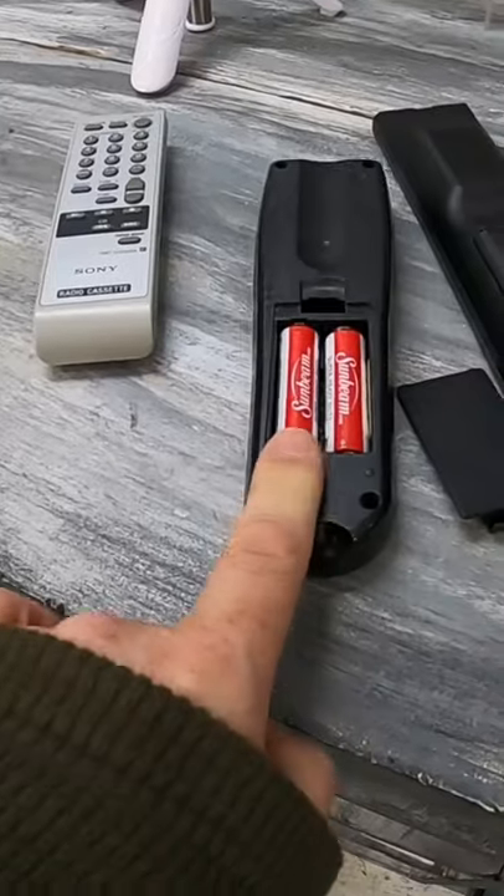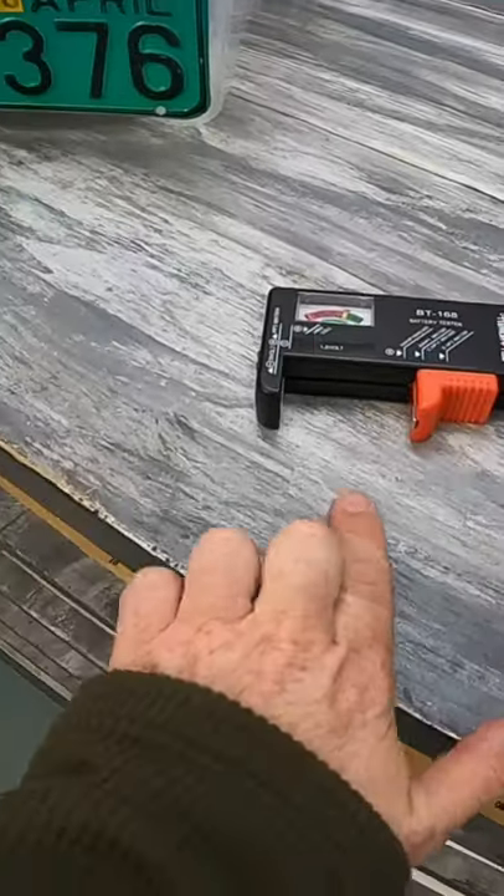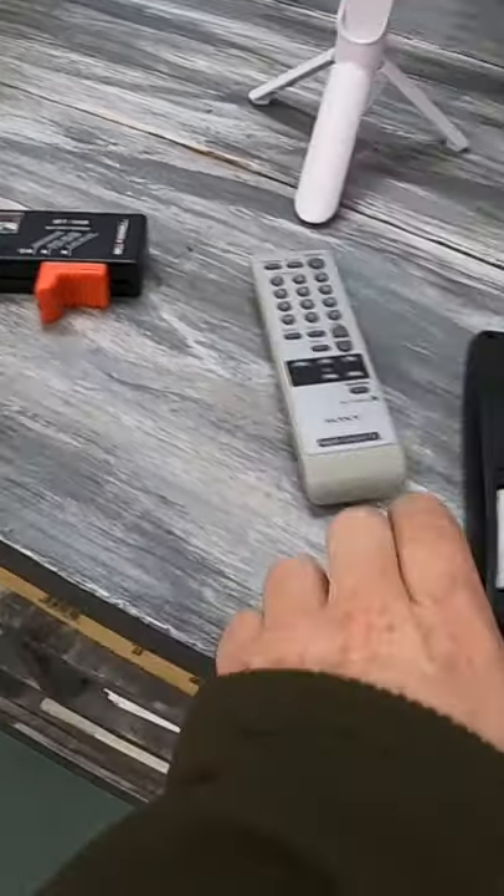First thing I do is make sure that the batteries I put in the remote that I want to test are good batteries — I've already tested these. So I always have a little battery tester right here.